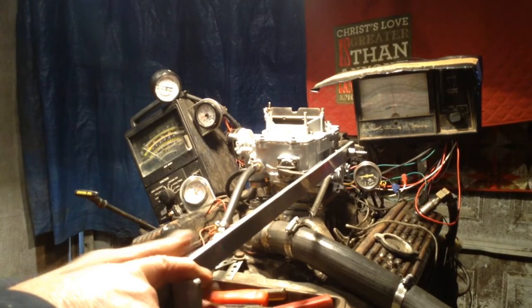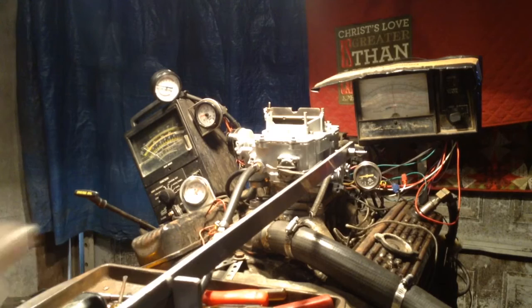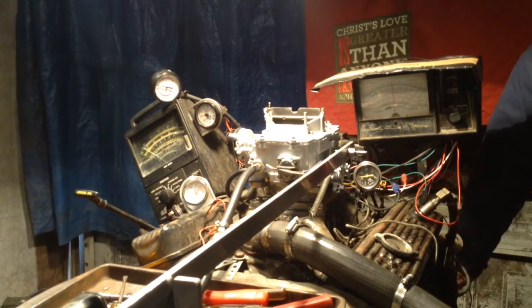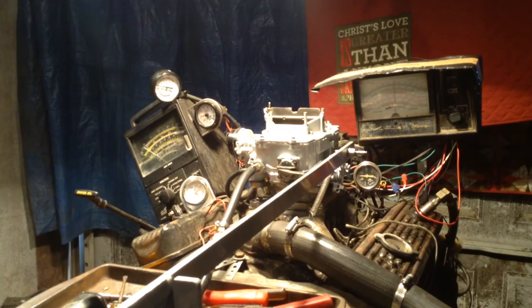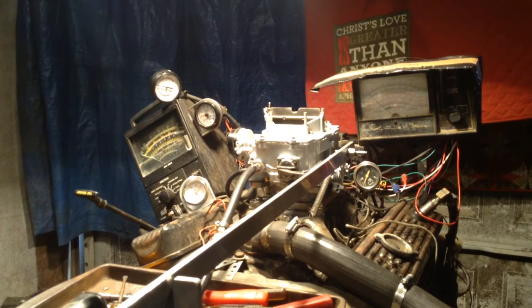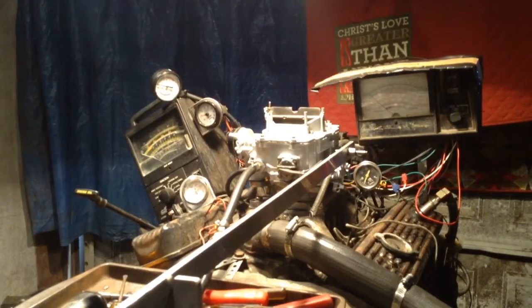That's a strong runner right there, buddy. Let me turn this video off here — we've got a two minute and four second run. I'll be contacting you for payment. Let me know if you want to do a payment link or do it over the phone, but this video is done.